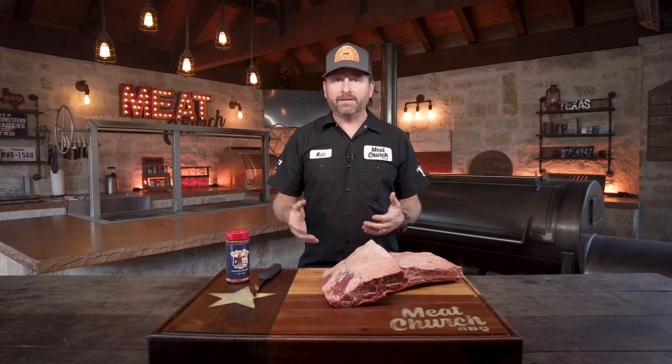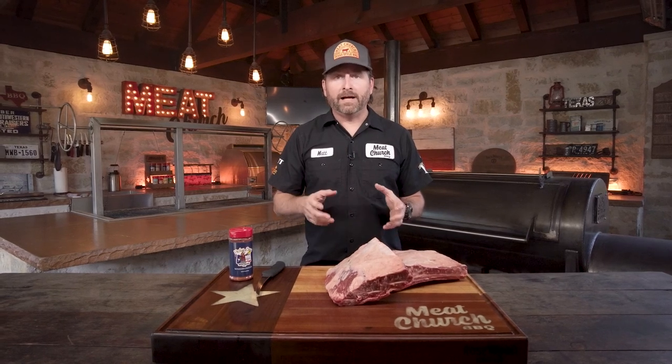So I grew up in the deep south. I grew up on pork, sweet barbecue — I didn't know what beef was. I moved to Texas when I was 13 and at some point I went down to Lockhart. I went into Black's and I had a beef rib. I took one bite and I'll never forget, my head snapped back. That salt and pepper bite on that amazing beef — that was like nothing I had ever tasted before, and that was the aha moment when I learned barbecue is what I want to do.